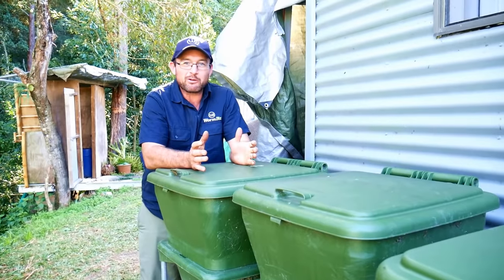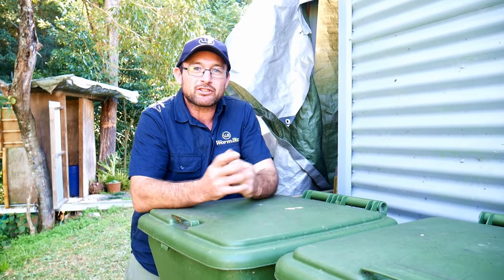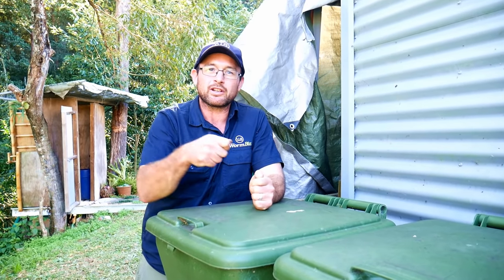Why do we use water in our worm farms? There are a couple of reasons. The first is to deter the other creatures we don't want living in there, such as cockroaches and ants — they don't like moist conditions but the worms do. There's also the added benefit of taking the liquid and being able to use it through the garden. Simply recycle the water coming out of the bottom two or three times to increase the strength of the worm tea you're making, pouring it back into the top to make sure the whole surface stays covered.